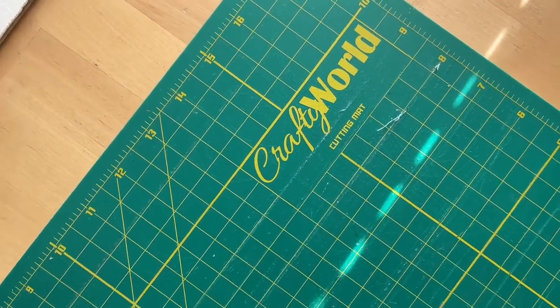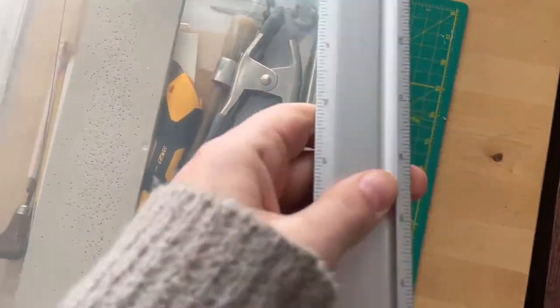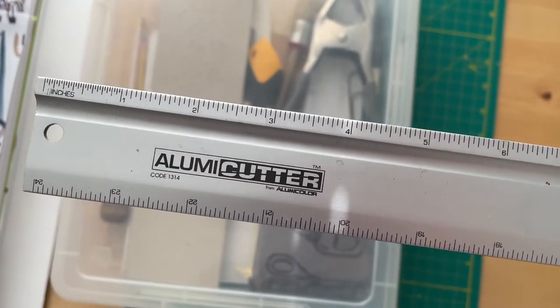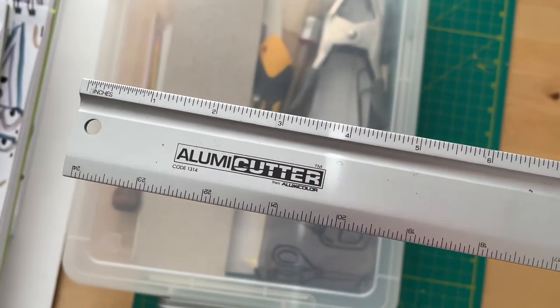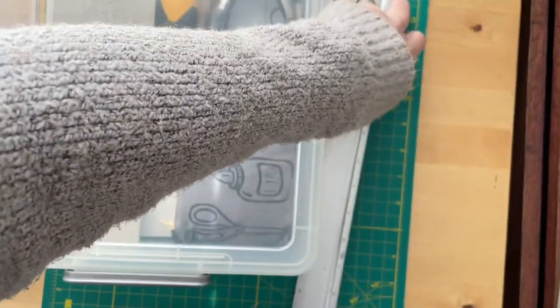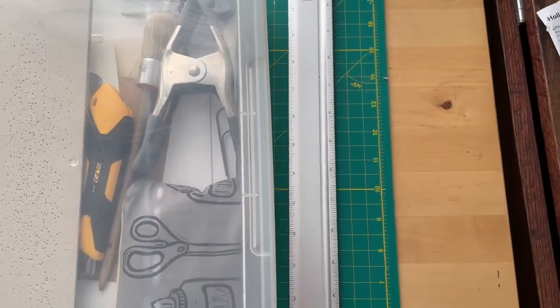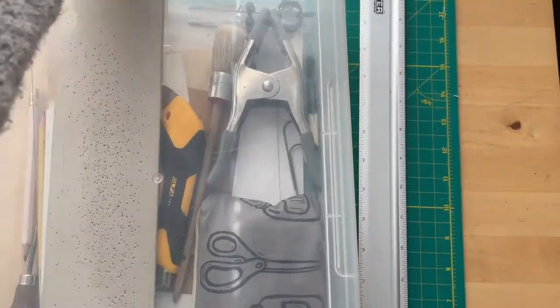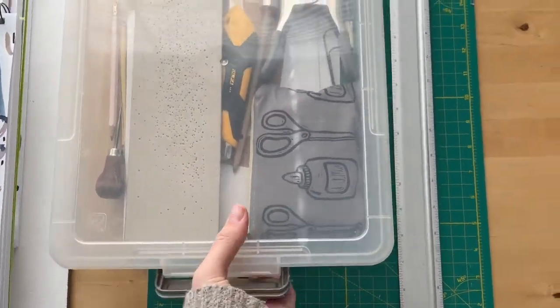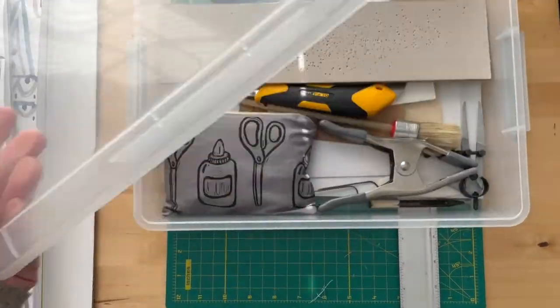I have my ruler and my Luma cutter that I use to cut my book board. One side is taller than the other, and that's the side you put your blade against so that you don't accidentally come off the edge and cut yourself — which I've done before. I keep all of my binding things in this little tub here.